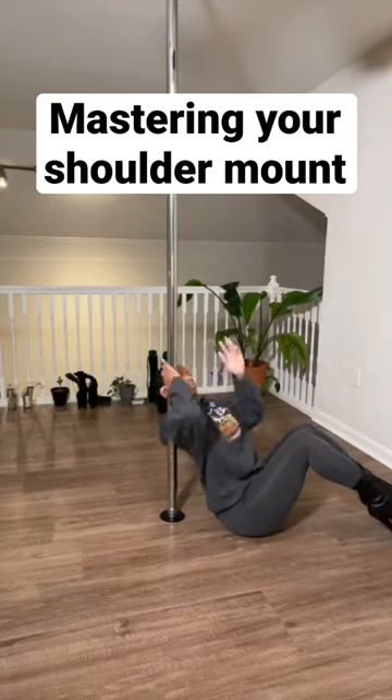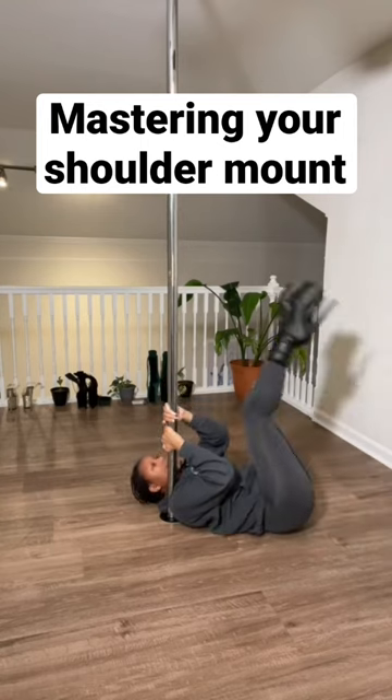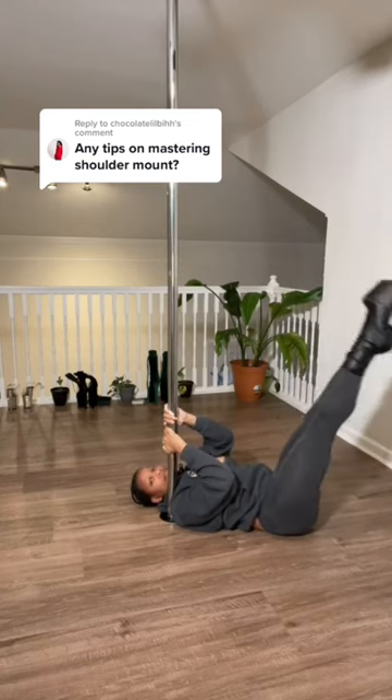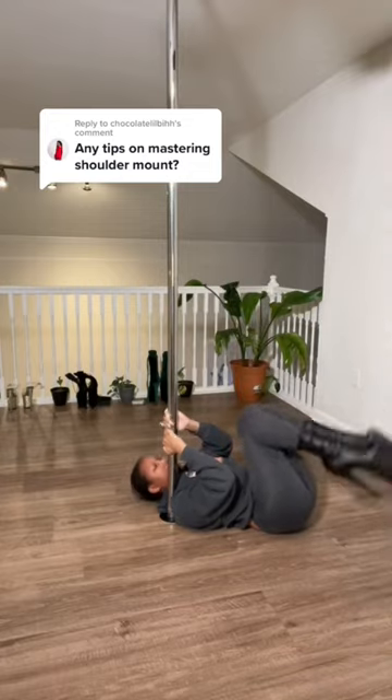I did a lot of conditioning for shoulder mounts in the beginning because I was bad at them. This was one of my favorites. I would get on the ground, squeeze my elbows almost as if I was going to throw the pole across the room, and I did leg lifts. This helps condition your shoulder to get used to the shoulder mount and your grip as well.